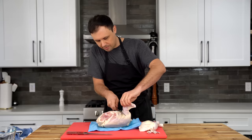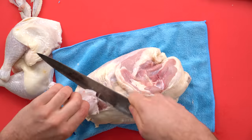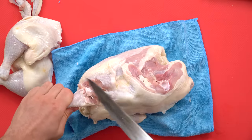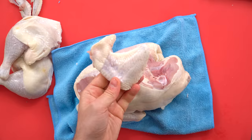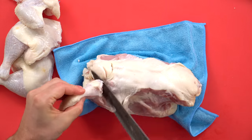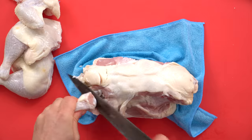The next thing I'm going to do is pop off the wings before the breasts. I'll make a slice right here — same deal as the legs. You can crack it and see right there it just popped out, and then slice through right here to get out that whole wing. Flip it over — same exact deal on this side.